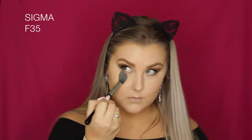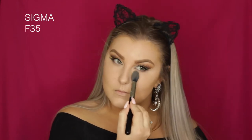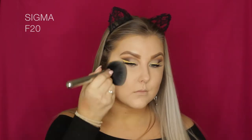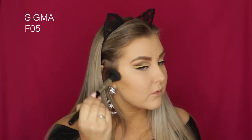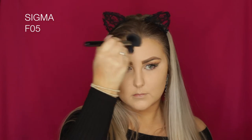I'm going in with the IT Cosmetics CC+ Powder, starting with a Sigma F35 brush to set my under eyes and the smaller crevices of my face, then swapping to an F20 — a super big powder brush — to set everywhere else. Then dipping back into the Clay Play palette, I take the middle shade called Desert on an F05 brush to contour my face — these shades are incredible.